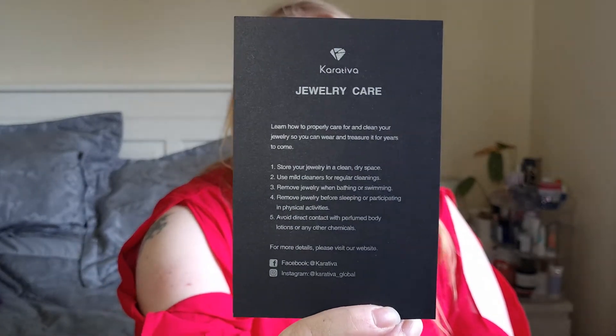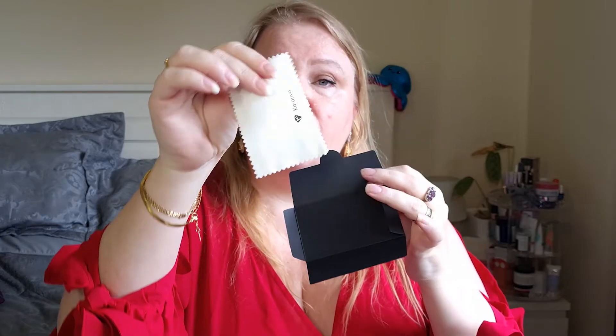All of these are really pretty and well made, and the best thing of course is that it's recycled — I love when a brand thinks about taking care of nature and the resources out there. You also get a little greeting card if you want to give it as a gift, and some jewelry care instructions: store your jewelry in a clean dry space, use mild cleaners for regular cleaning, remove jewelry when bathing or swimming, remove jewelry before sleeping or physical activities, and avoid direct contact with perfume, body lotions, and other chemicals. Also included is a little cleaning cloth so you can clean your jewelry easily.